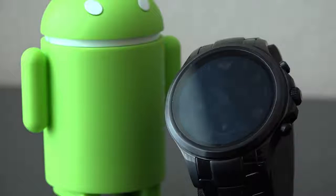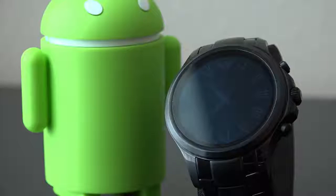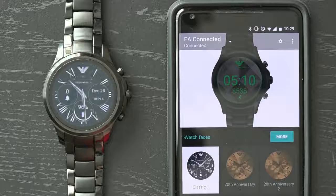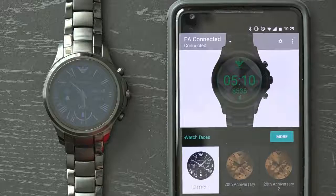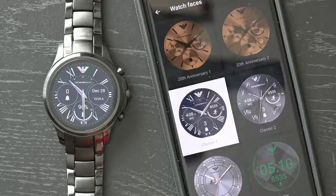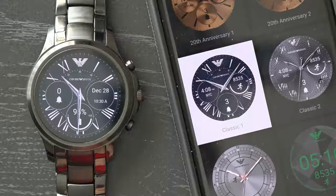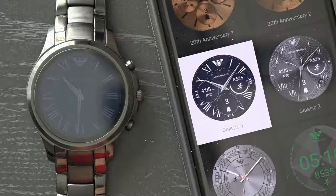NFC is a small feature that could have boosted the smarts of the Armani Connected. As for software, nearly all Android Wear 2.0 watches will feature the same software experience. The user interface isn't different on each watch, unlike what you tend to see on Android phones. Manufacturers however create micro apps that personalize the watch closer to the brand, although the Armani Connected foregoes all of that and went for a more what-you-see-is-what-you-get approach.